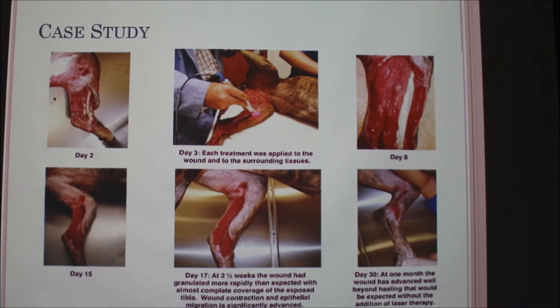This is a case study that I found really interesting. On day two, the dog had pure exposed bone — it looked like it could have been hit by a car or a severe animal attack. They applied the laser every day for 30 days, and on day 30, there was no more exposed bone. Normally it takes about eight weeks to get tissue back over a site, so healing in one month is pretty phenomenal.